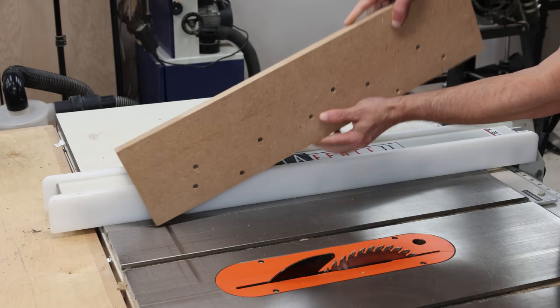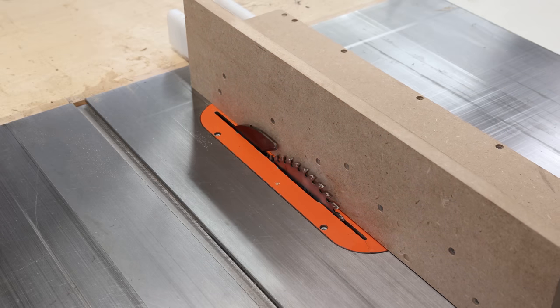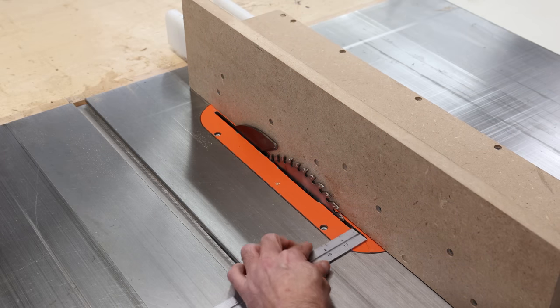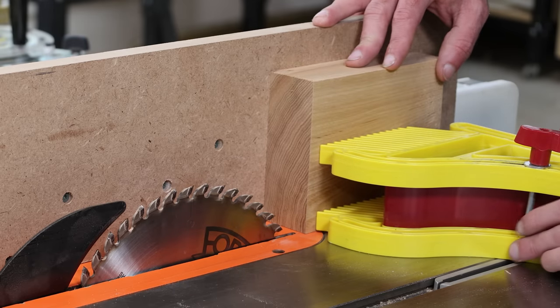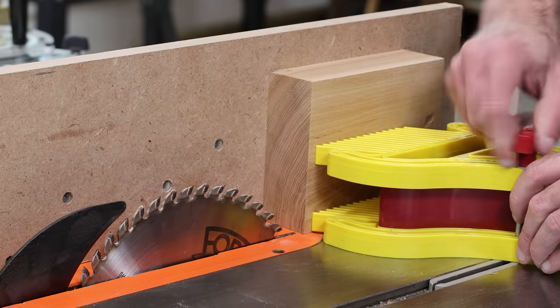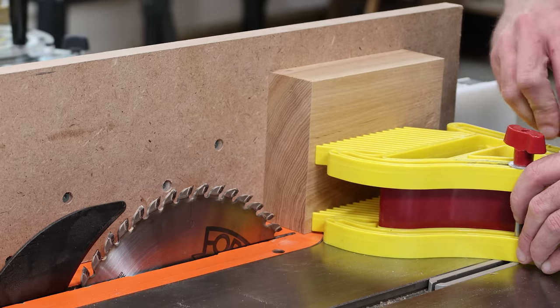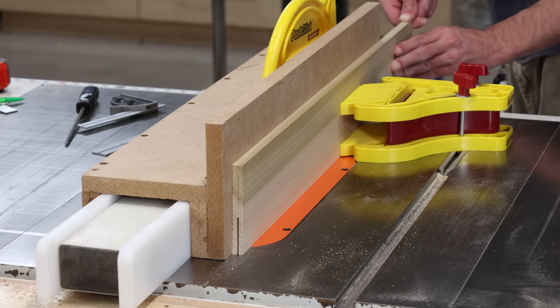I have a jig that goes over my table saw fence, and this gives me a tall surface area so my workpiece is stable. I set the thickness for the boards I need by measuring from the blade to the fence. And since the table saw blade is rigid, I don't have to worry about any sort of blade drift. I set the blade height to just under half the width of the board. I put my board up against the fence, then clip in a featherboard, and that pushes the board really tight to the fence and keeps it secure.